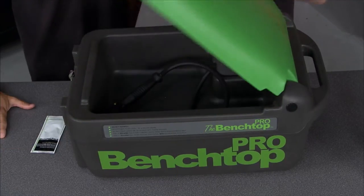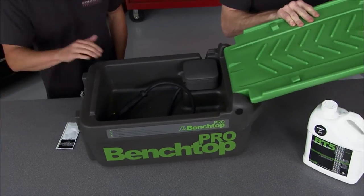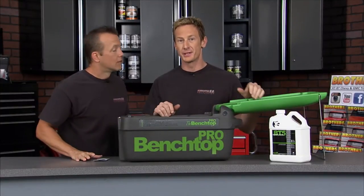This is the Benchtop Pro. Let me open it up and show you guys. It is a portable, compact parts washer that uses an environmentally friendly fluid. So it's not only good for the end user, but good for the environment. Yet it's strong enough to clean the nastiest, greasiest parts.